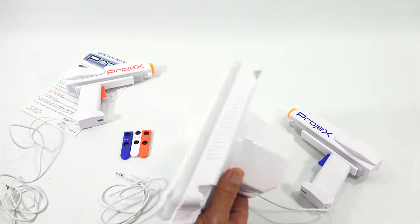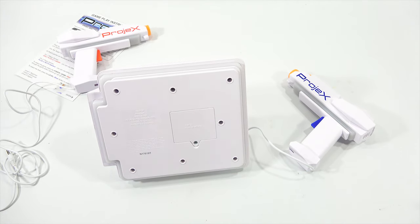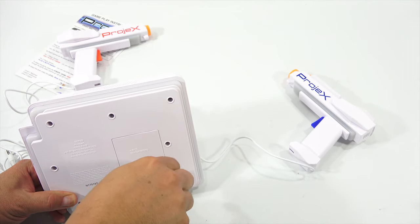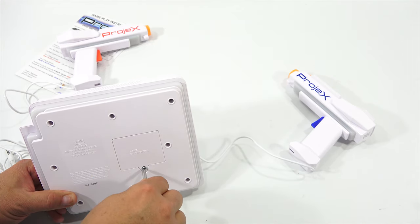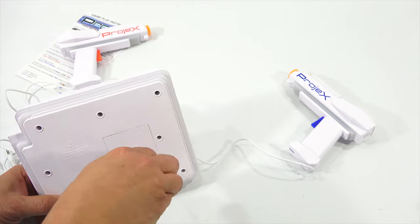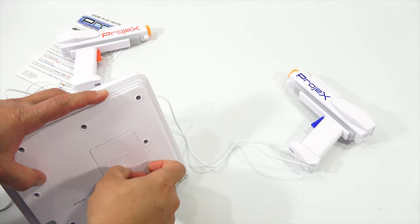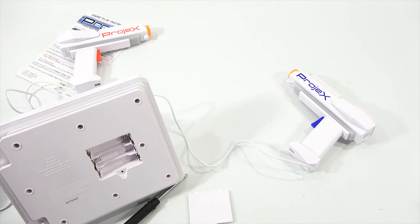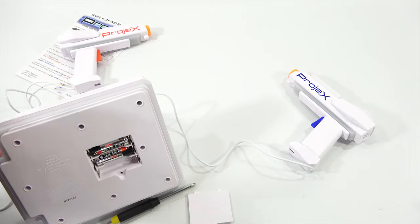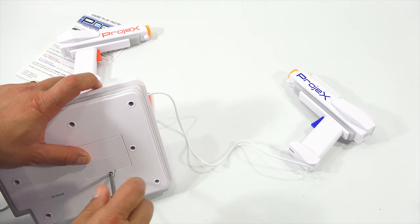First things first - I always like to do batteries on camera just in case I run into anything, so you can see what I go through. Phillips screwdriver - it was three double A's. Let's see if one of those battery compartments has to come all the way out. Yes it does. One this way, one this way, and one this way. Screw back in - so that is done.